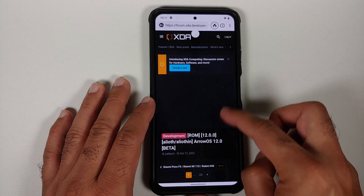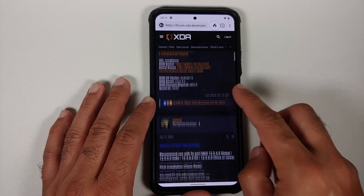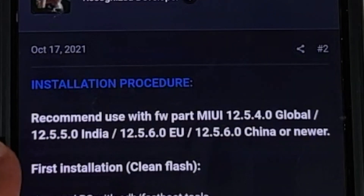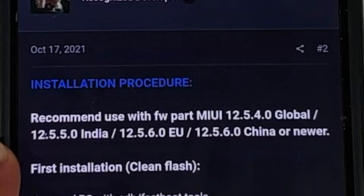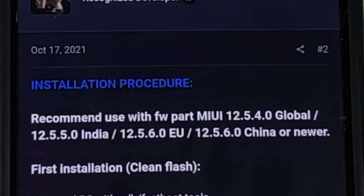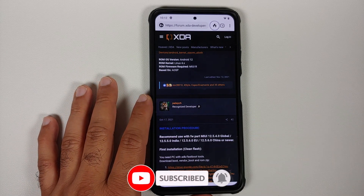On the XDA Developers thread for the official build of Arrow OS for the Poco F3 or Mi 11X, go down to the second post where they recommend a specific firmware. At the time of recording, that firmware is 12.5.4.0 for Global, 12.5.5.0 for India, with similar version numbers for EU and China builds. If and when MIUI 13 comes, they may tell you to use the firmware for MIUI 13.